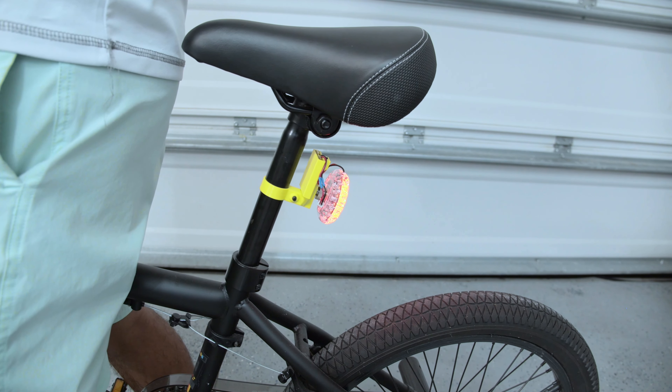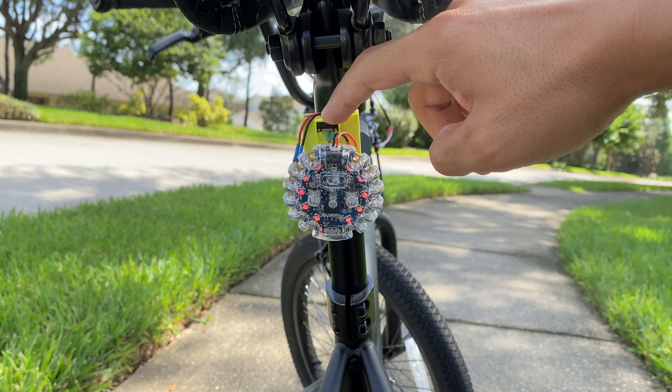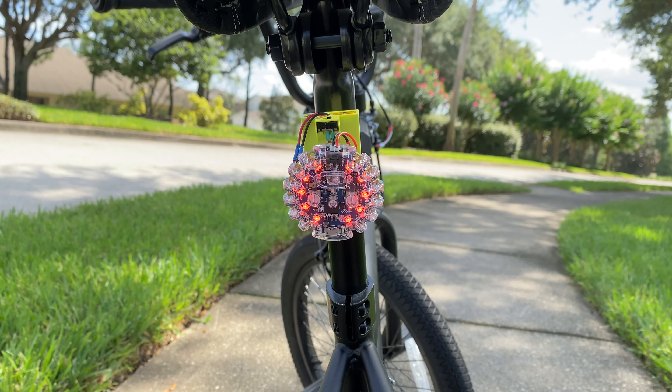We think this makes a great addition to any ride and hope this inspires you on your next bike project. Thanks so much for watching and don't forget to subscribe for more projects from Adafruit.